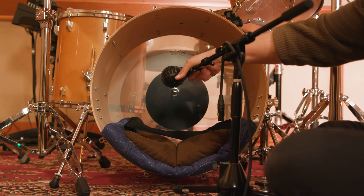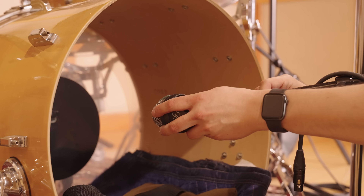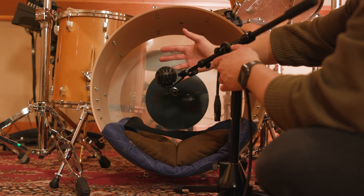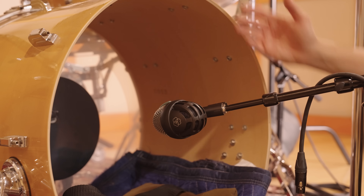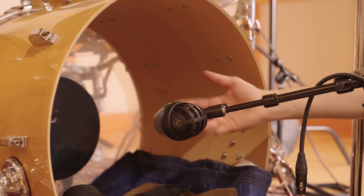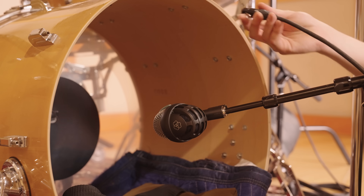But I kind of want the low end to develop a little bit, and I want a full picture of the kick drum instead of just the attack. So I'm going to point it at the beater, still get that attack, but let the low end develop in the kick drum — I'm right at the edge of it. I'd do something similar if the resonant head was on, going in wherever I could and getting it as close to the resonant head as possible.